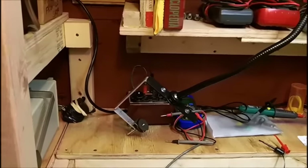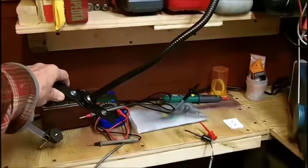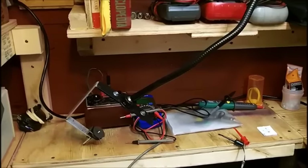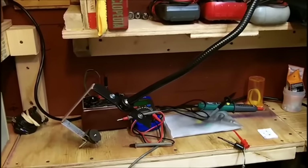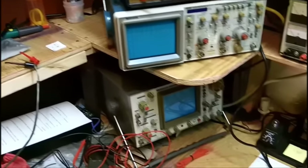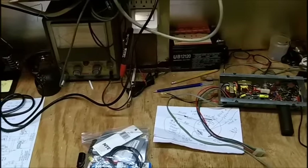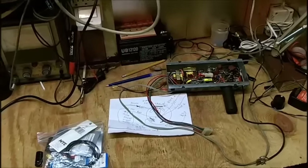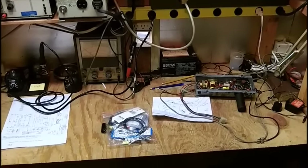I'm going to be using the camera boom on this project. So I'm going to get going very soon here. First thing I want to do is clip out the parts I'm going to show you, and for that we'll put you on the camera boom.